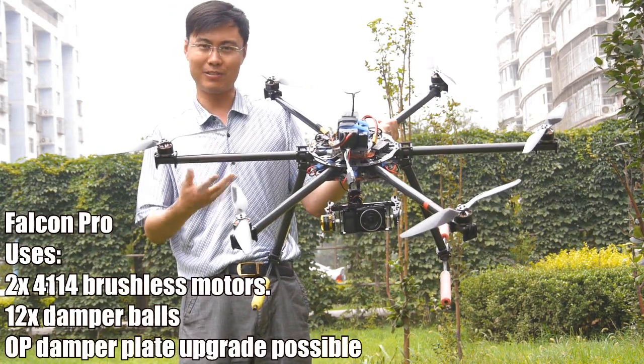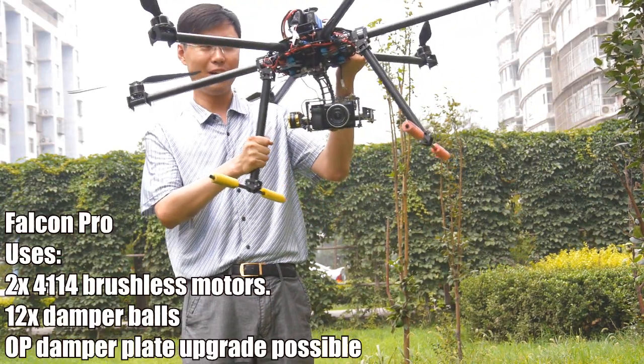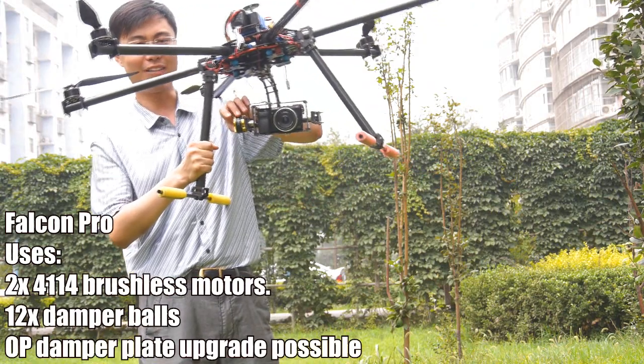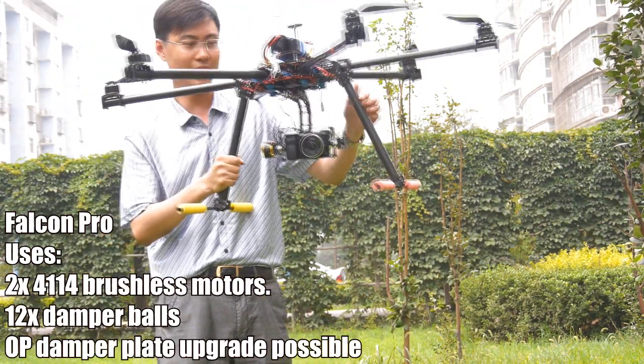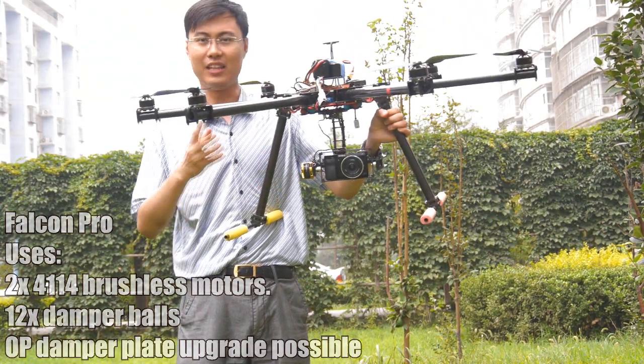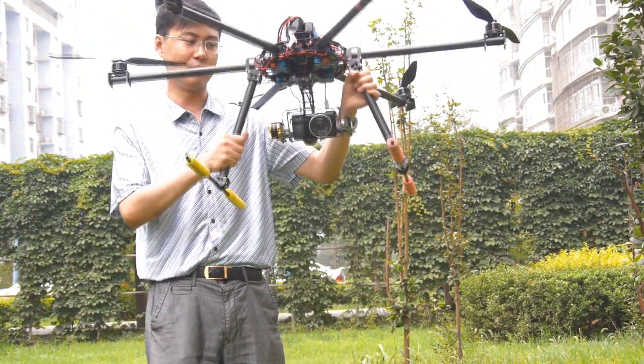We finally have the Falcon Pro brushed gimbal ready, with our two very big 4114 motors with very huge power. With this gimbal, it's enough to load a DSLR camera on it without any problem.